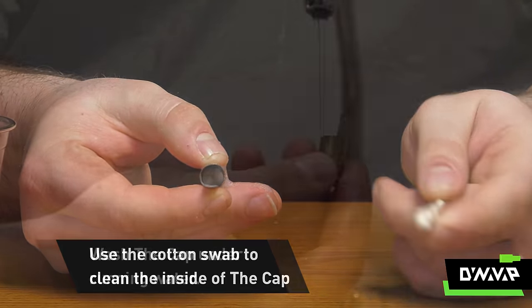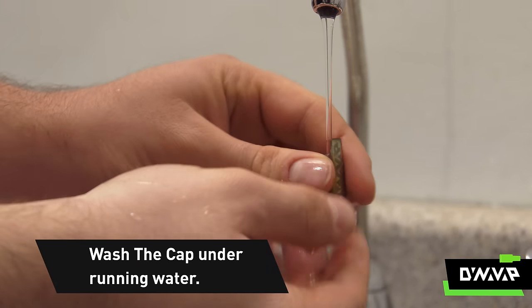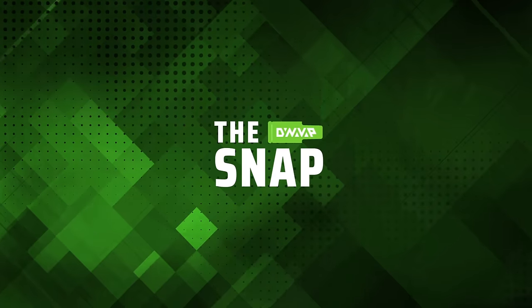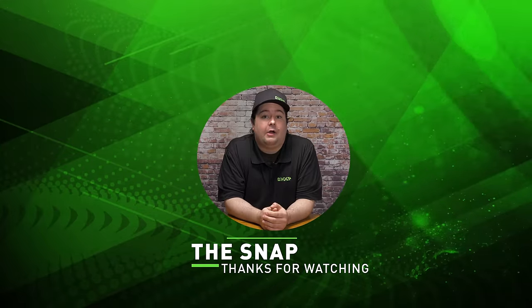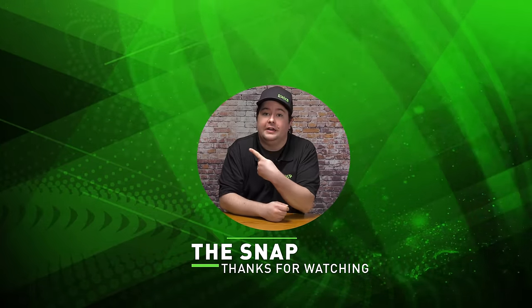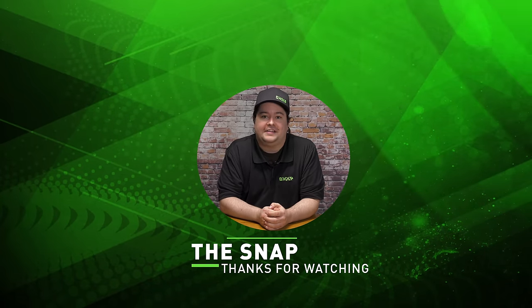Then you'll give it a quick rinse under some water and let it completely dry before use. And that is how you clean the cap. That has been The Snap. Be sure to check out our other videos and subscribe and ring the bell to be notified when we release more great content.